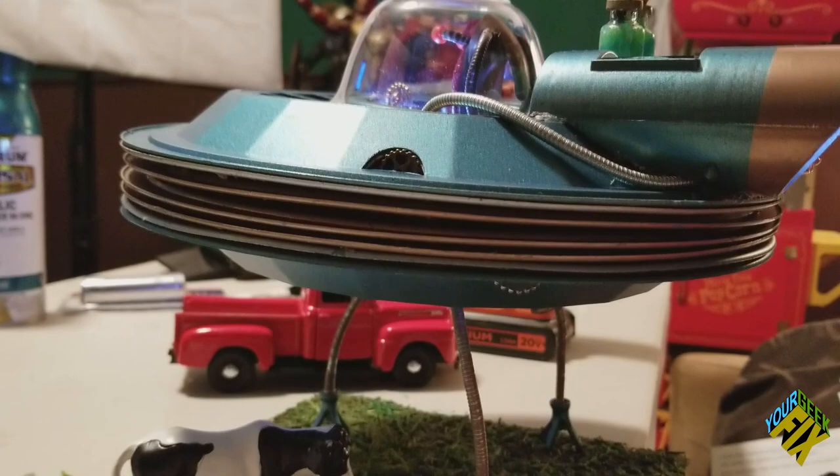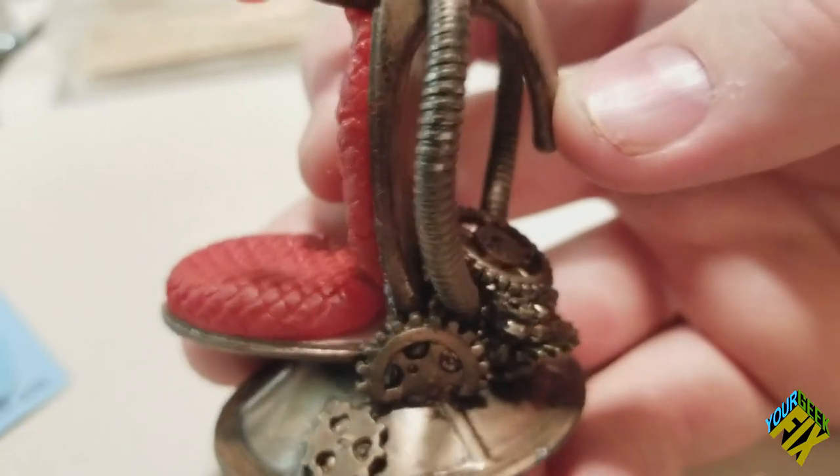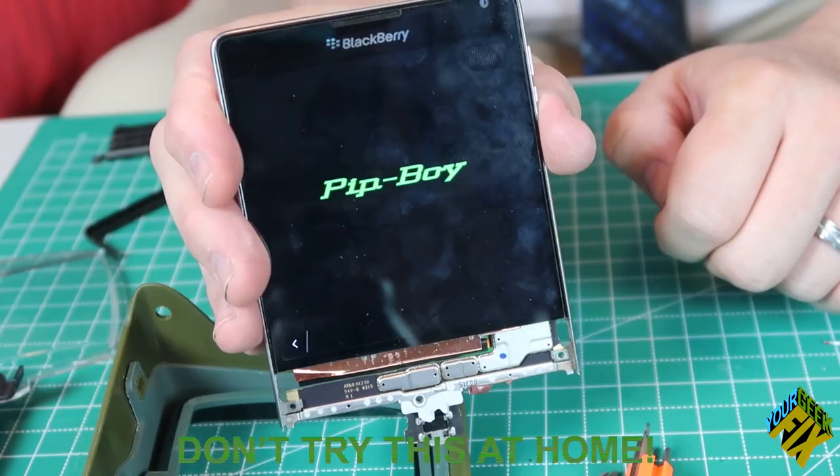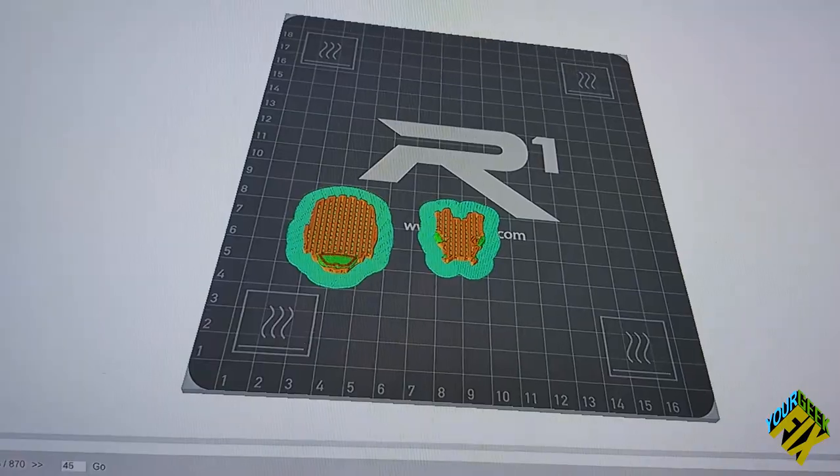I'm pretty excited about today's project because this is something that allows everyone to participate. This is something that everyone should be able to do. The thing that bothers me about a lot of other maker channels is that they use instruments and equipment that I'd love to have, but I know not everyone does. Even some of the things we've already made are a little above some people's grade, and you made that clear to me through comments.